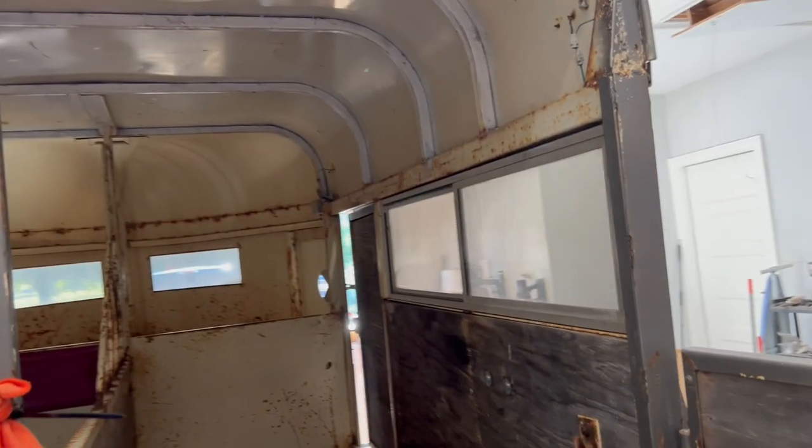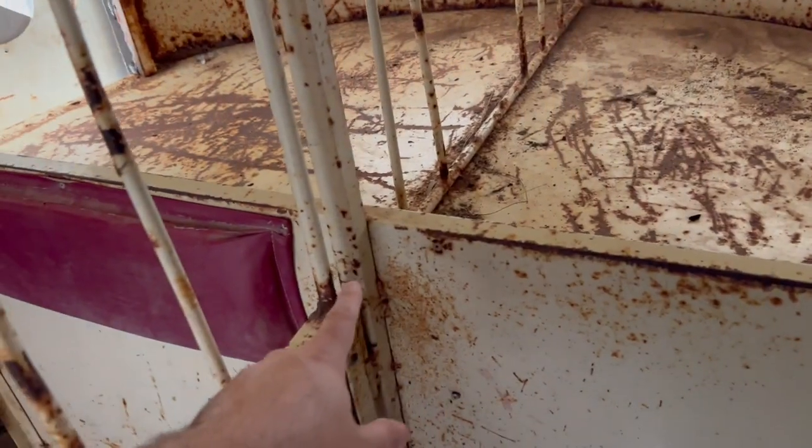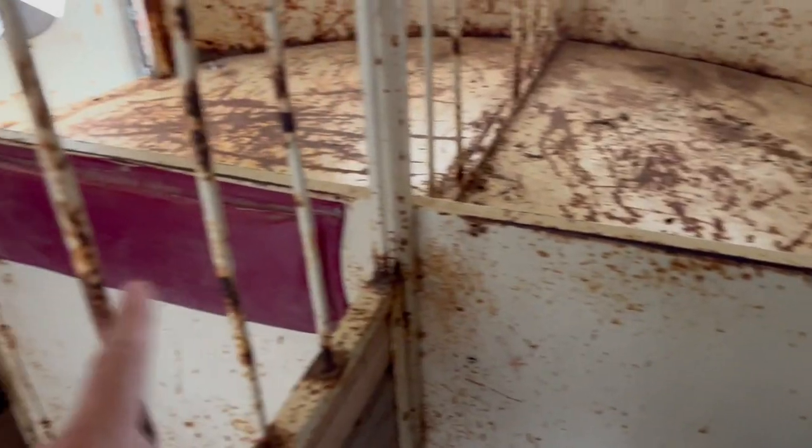I'll also cut out this divider. This is not structural — I know a lot of people think it is or wonder if it is, but it's not structural. It's just a bar welded to the top there, and I'll cut that off. That's all it's for — to give structure for this divider to hang on. There's no other purpose. There's enough framing and structure underneath all this metal to support that, so you don't have to worry about it.